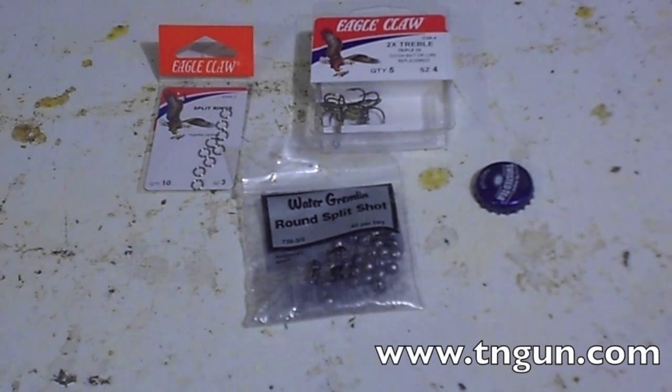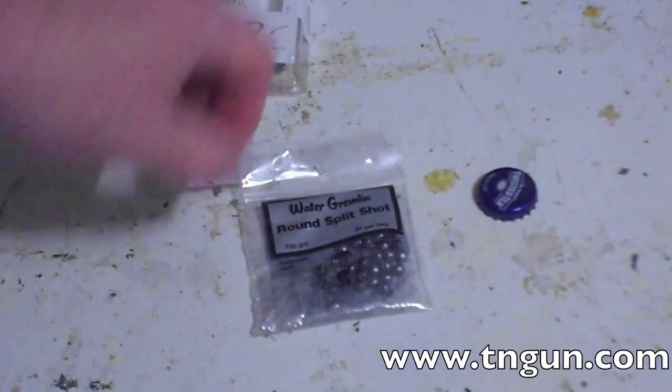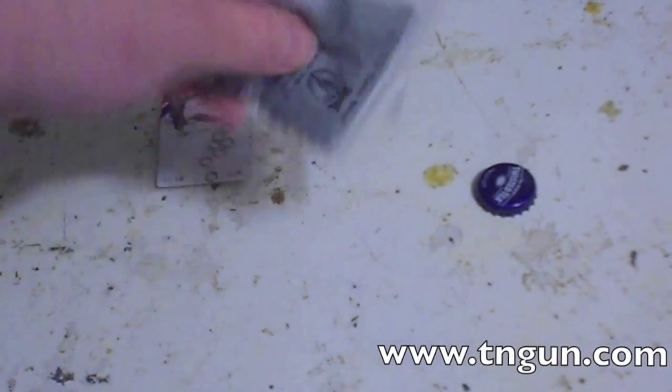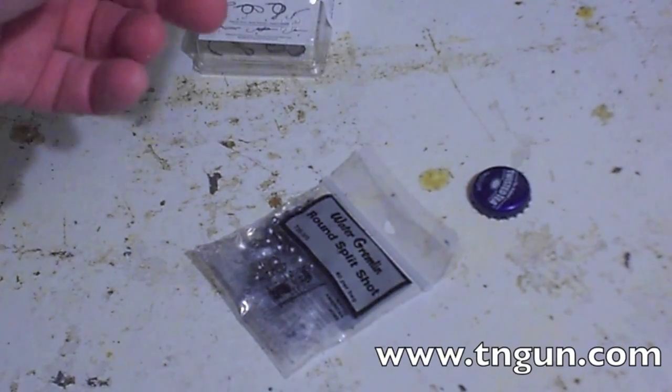Hey, this is Dave with the Shepherd School, and what we're going to do today is we're going to make a piece of fishing lure out of a beer can, some treble hooks, BBs or some small split shots, and then some little split rings.